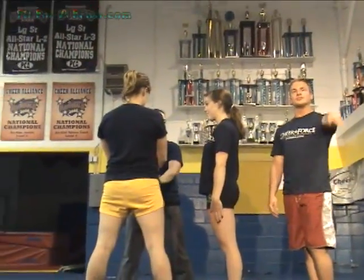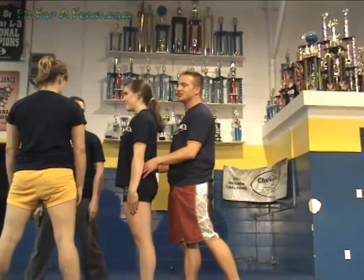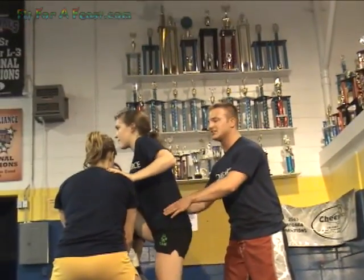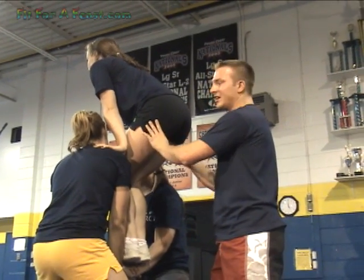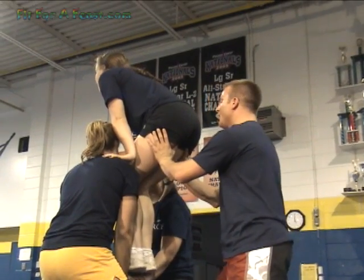For the third position, you're going to hold the top's waist as the top places her one foot in. The third's position is to call the stunt. We're going to go one, two, and the top places her feet into the basket. Notice how the third brings his or her hands on the bottom of the top.